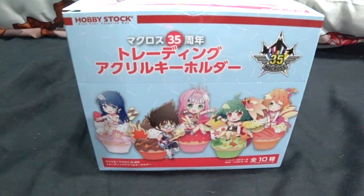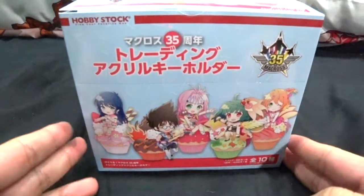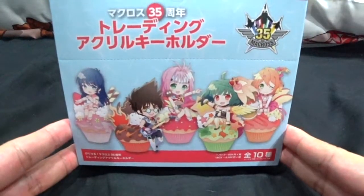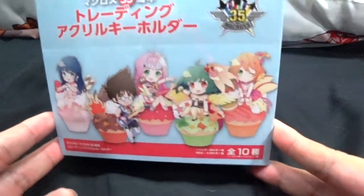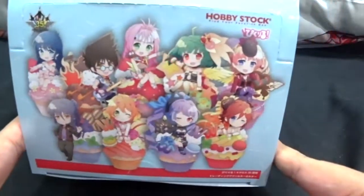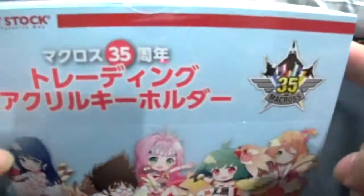Hey guys, Silent Seal here, welcome to another unboxing video. Right in front I have the latest Macross 35th anniversary trading acrylic holders from Hobbystock. This is a very new set — they have only been released for about a week or so in Japan.